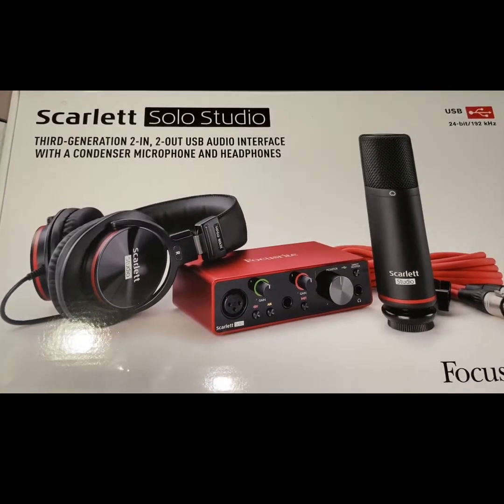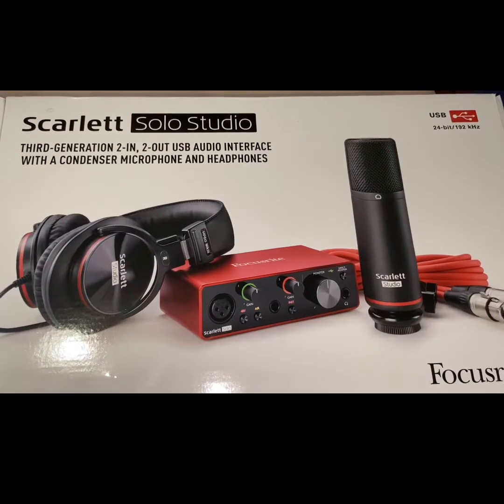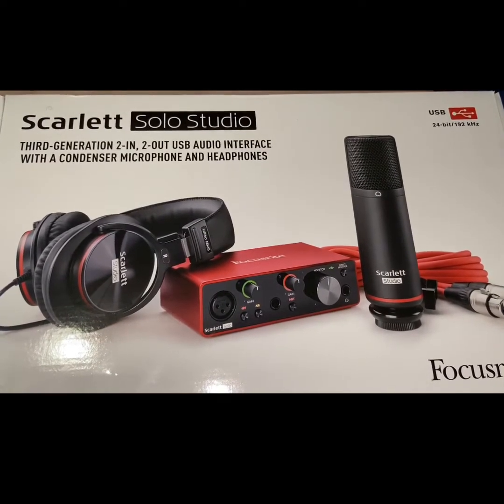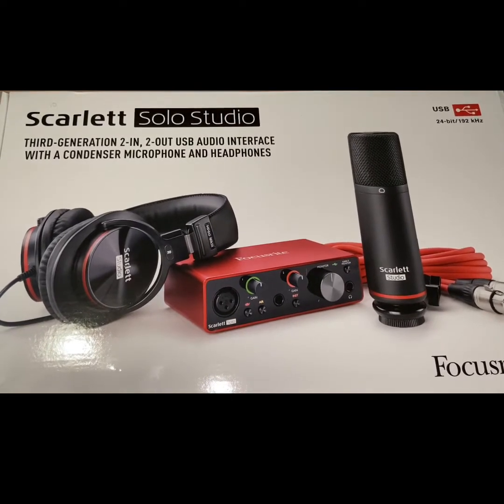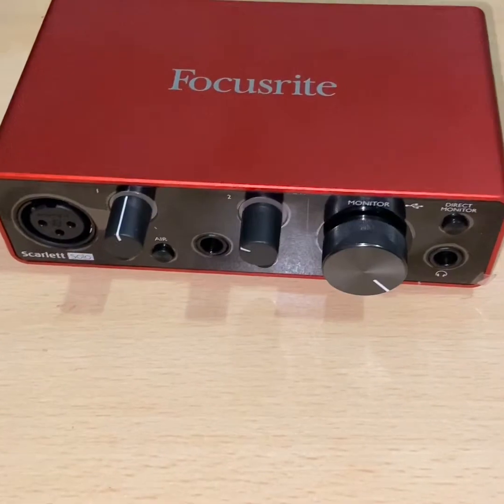Hi, so I'm going to be showing you how to connect the Scarlett Solo Studio to an iPhone or iPad. So many people believe that you can only record music if you have a MacBook or even a Windows laptop, but no, you can do it on your mobile device also. So I'm going to be showing you how to set it up.